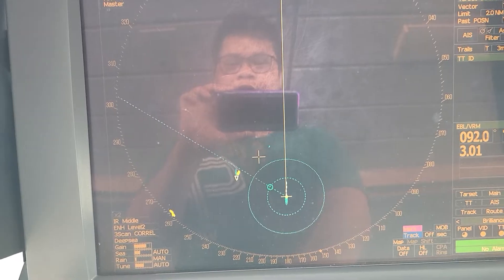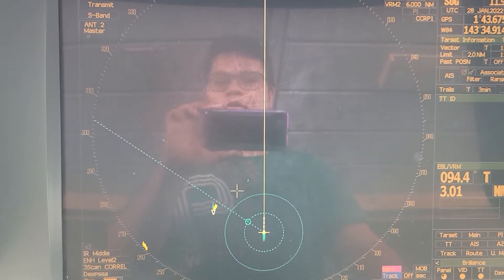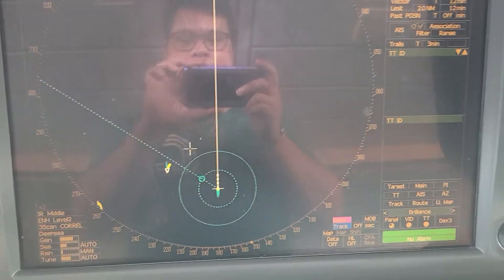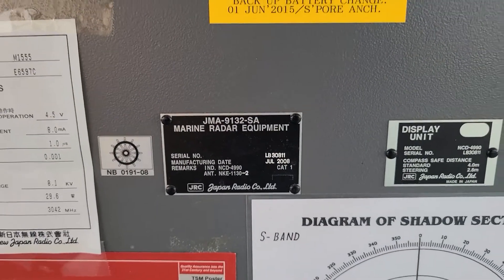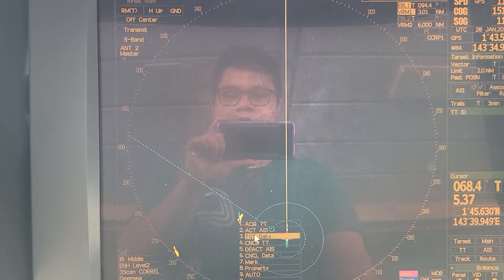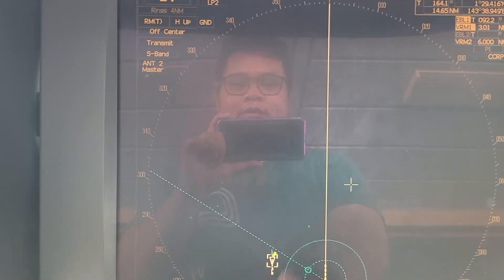We will adjust — I will show you how to adjust the echo so that it will go together with the AIS. Our radar is a JRC, model JMA 9132 SA.